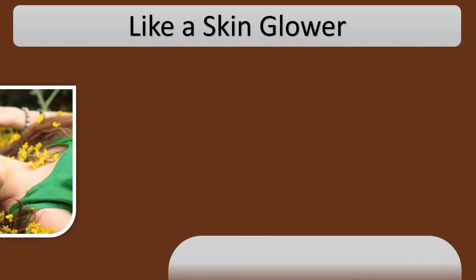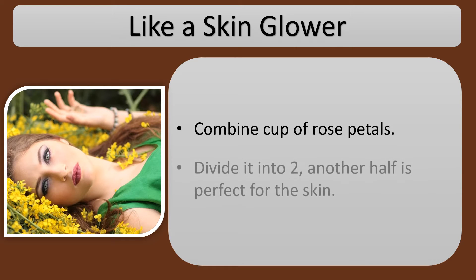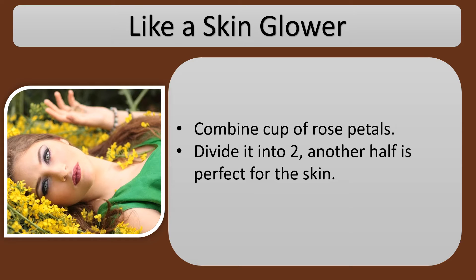Like a skin glower: combine a cup of rose petals and divide it into two. The other half is perfect for the skin.